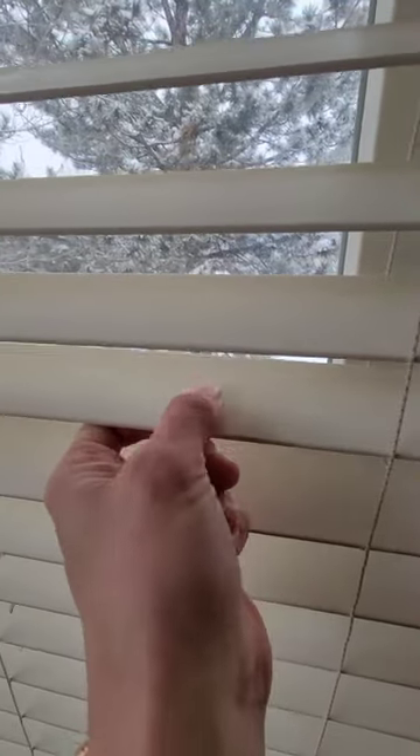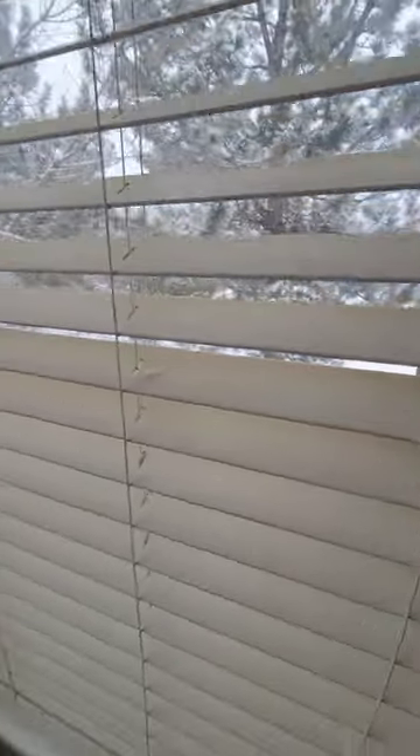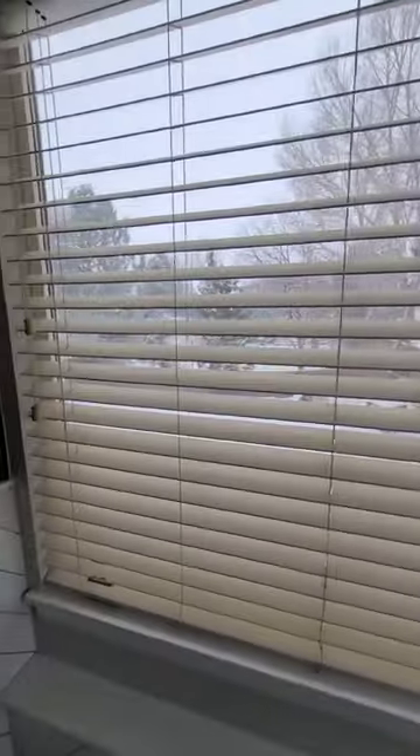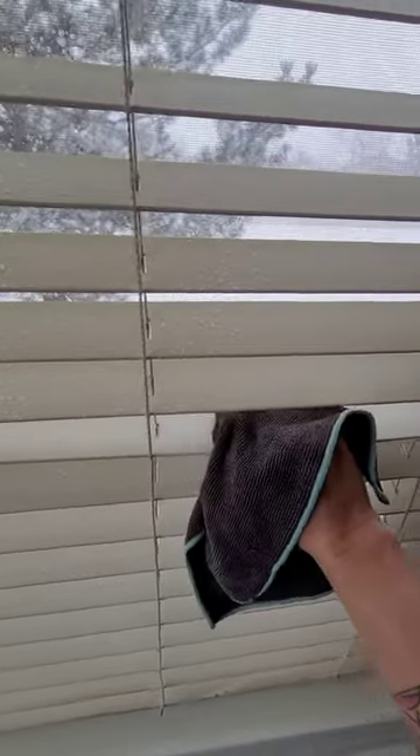In this video I'm going to be showing you how to detail blinds. You'll see on this blind slat that it is mostly dusty with a little bit of grime. That's because it is in the bathroom, and where there's humidity and dust it forms a grimier film that is harder for you to just use a duster.